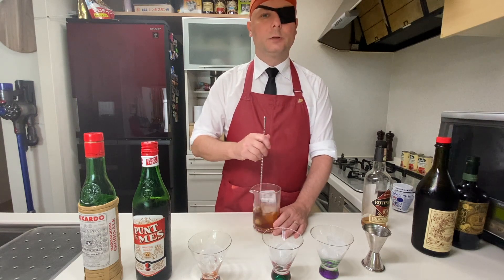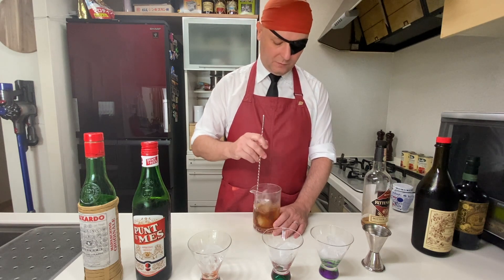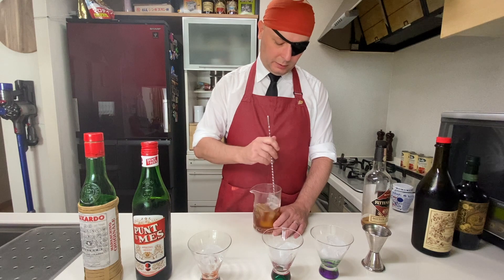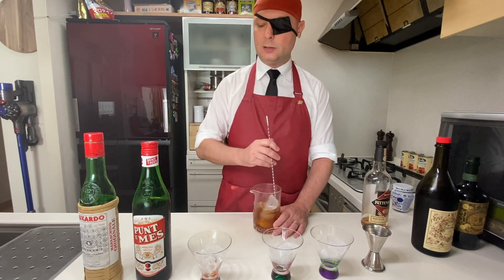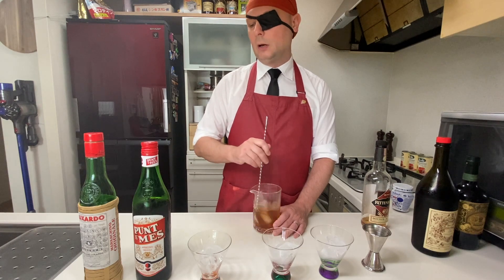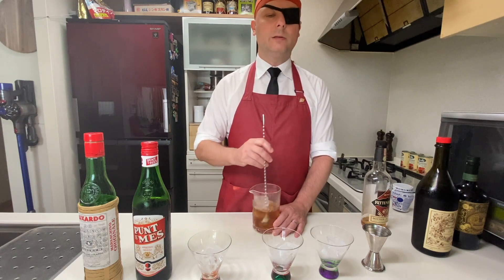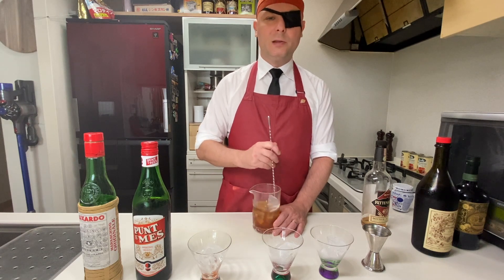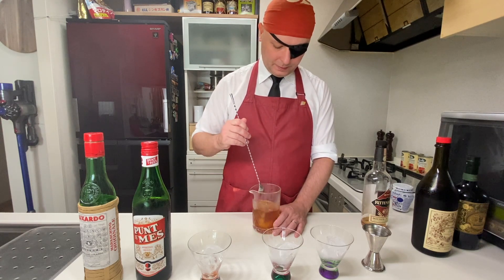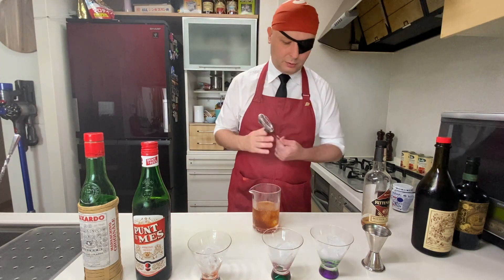I only had Punt e Mes once in a bar — in the wild, let's say. The bartender, a really nice guy, offered to make me a Negroni with Punt e Mes. I said sure, why not, let's try it — and it was so bad. Since then I never trusted Punt e Mes again, until I bought one recently just because a friend was saying, 'Oh my god, you're doing Red Hook all wrong because you're not using Punt e Mes.' I said I use Carpano, it's pretty good. He said Punt e Mes is different. So I got Punt e Mes, which is 16% ABV and actually costs less than my two other options.